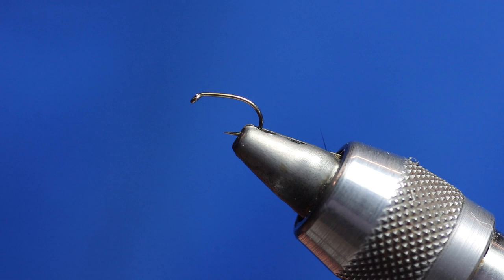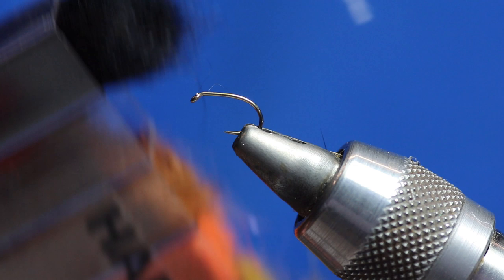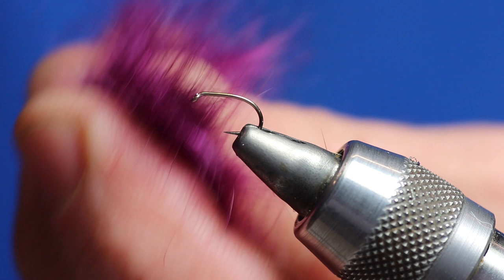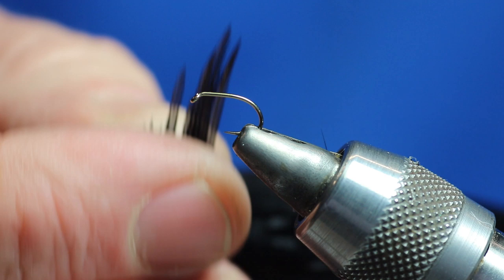We're going to be using some black dubbing. You can use what you want — that's hare's ear stuff, Hare-Tron. You can use seal's fur but when you go down to that size of hook you want to use maybe Hare-Tron because the seal's fur is a bit too thick. And then we're going to be using some claret as well — it's quite a light claret, not too dark. And then we will need a good quality cock hackle dyed black.